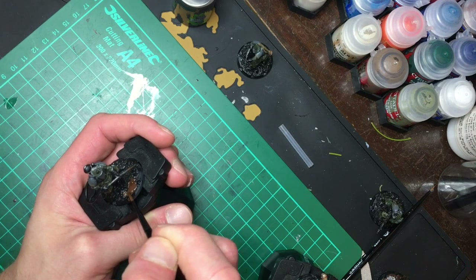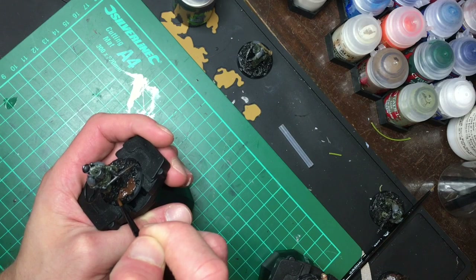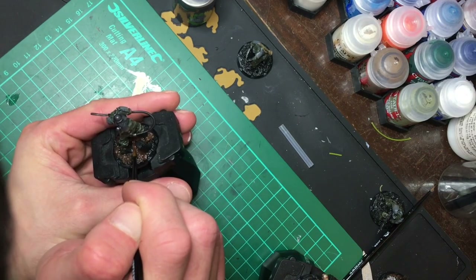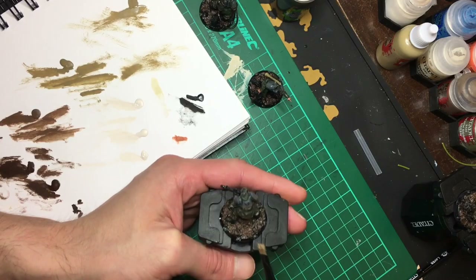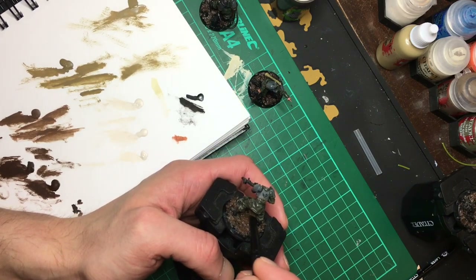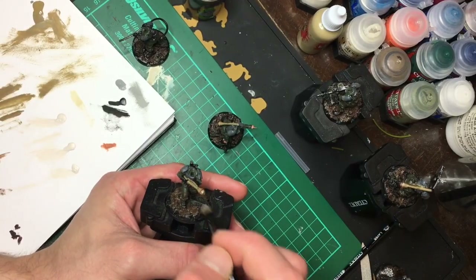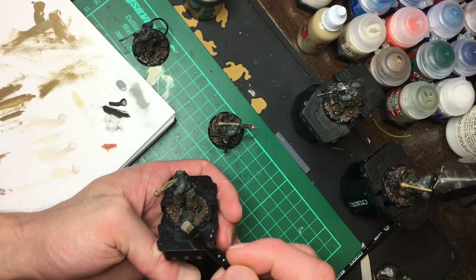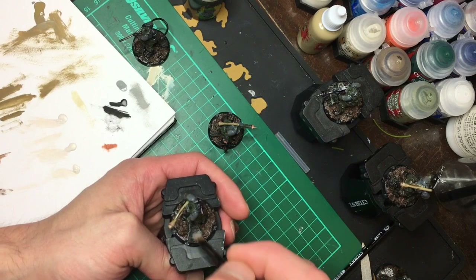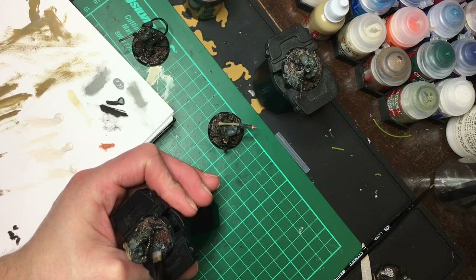Alright, we're back onto the bases. Even though I'm planning to go over them with snow to finish it off, I still think it's important to put some colour underneath. I started out with Oak Brown and then dry brushed the whole thing with Zandri Dust, which helps to pick out the rocks, and finally went over the stones and bits of broken concrete with a light grey. Having the Zandri Dust underneath really helps to add dimension and warmth to the concrete as opposed to just being grey.